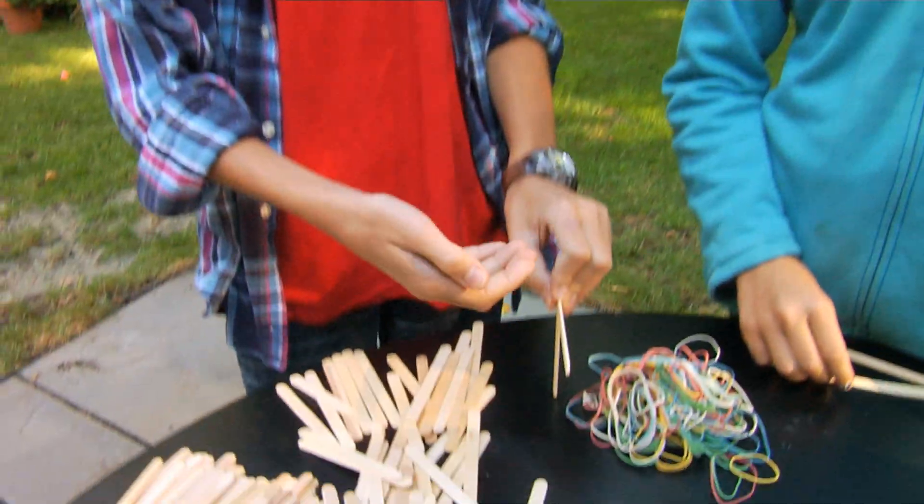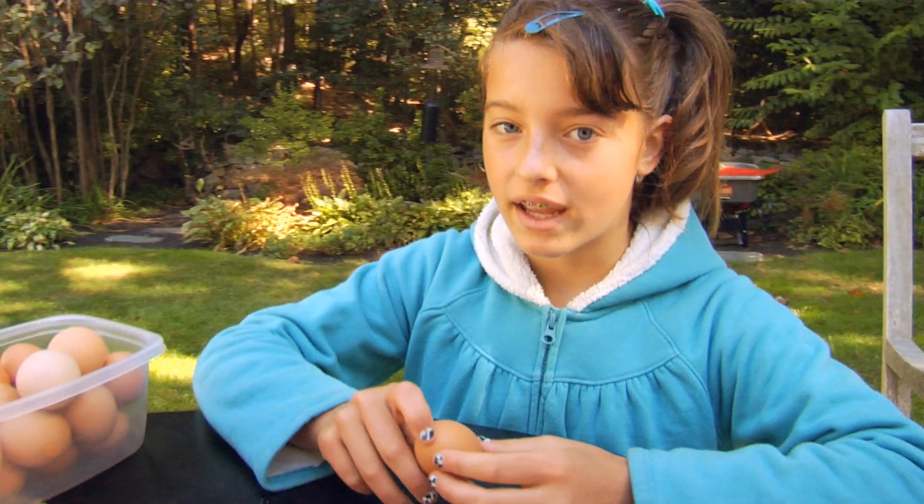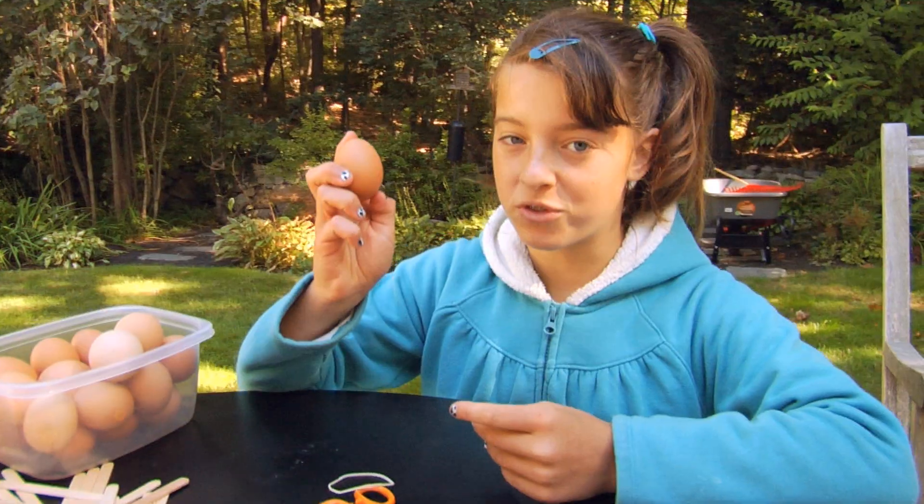Our mission is to use craft sticks, balloons, and rubber bands to design an airbag system that can safely land an egg from a three-foot drop.